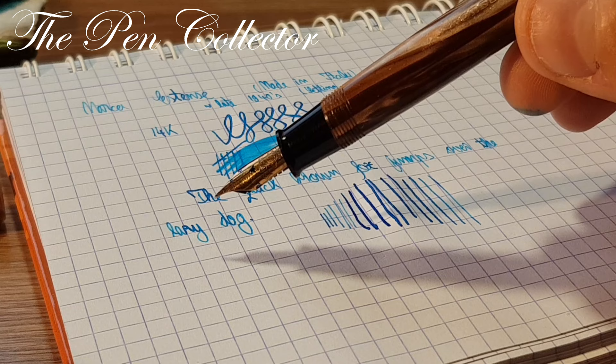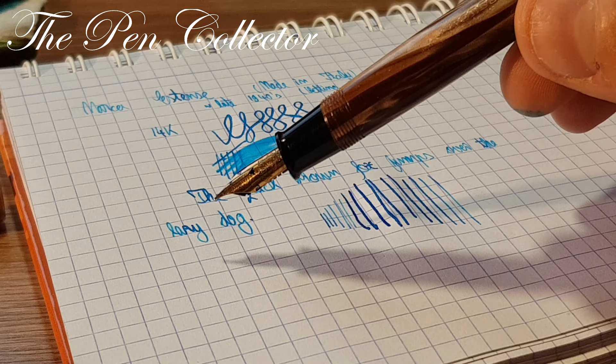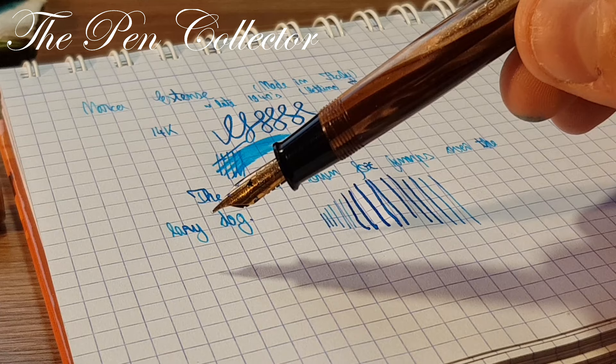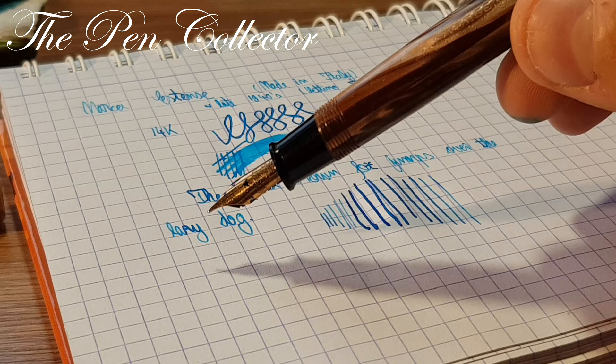Thank you for watching this review and for your time. I hope you've learned new interesting information about this Italian vintage fountain pen brand. It was manufactured by different firms in the Setino Torinese area, but it is certainly a brand in the Italian history of fountain pens. I think it is quite romantic with that logo of the eagle of the Dukedom of Este.